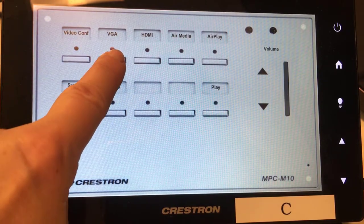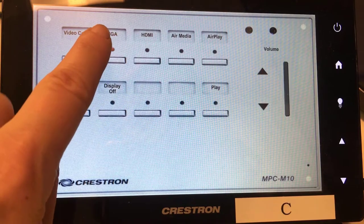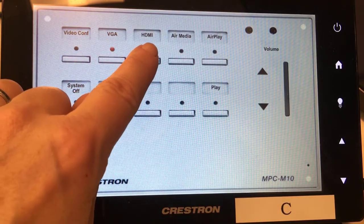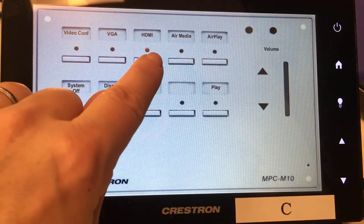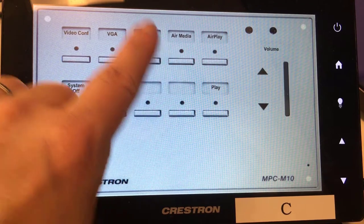If you press VGA, you will be able to display both video and audio using the VGA cable found at the student station. Same with HDMI — it allows you to display with the built-in HDMI connection.